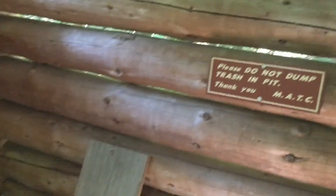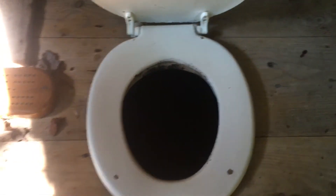So when you have to use the privy, this is an unconventional two-seater, and if you're really feeling bored they have a cribbage board here you can enjoy. But yeah, this is what we do on the AT — or you dig a hole, that's the preferred method. It's been a long day, sun's going down.